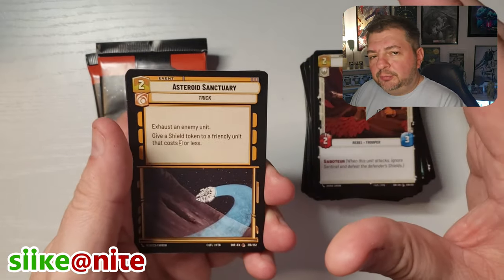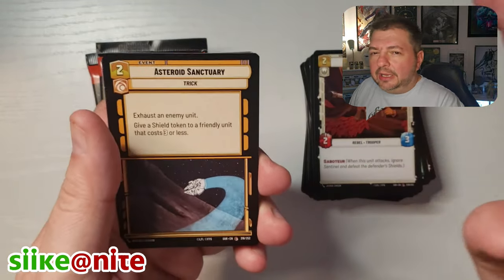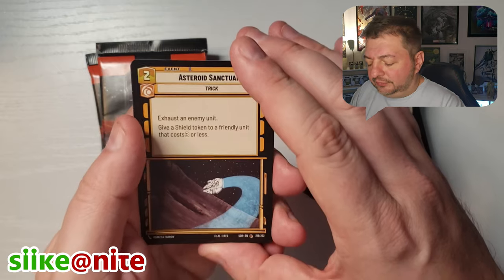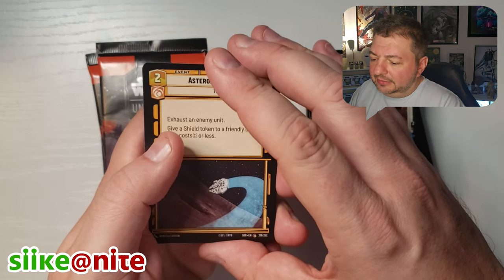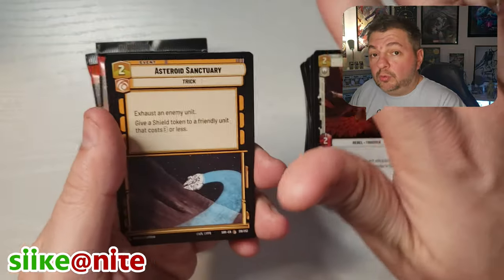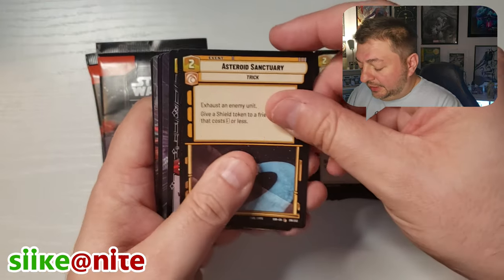I'm not a huge fan of those prequels. I am critical of the first one, definitely. The second one I like parts of. The third one overall I kind of accept it. I like the turn of Anakin in that one — they did a good job there, and that final battle is good and hard to watch, though there's some cheese in it. But those prequels gave us Clone Wars, the cartoons and all the versions of them, and I love all those characters.